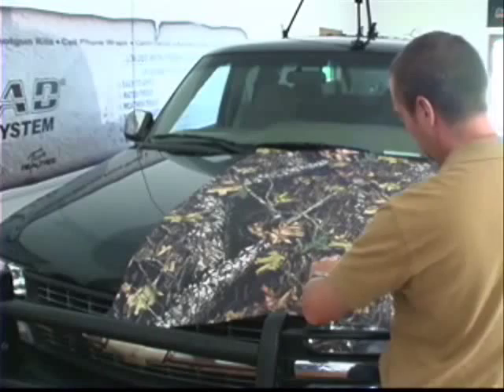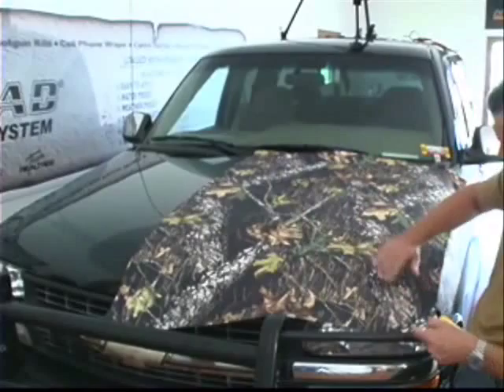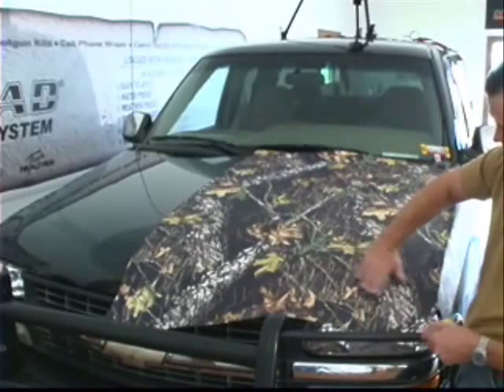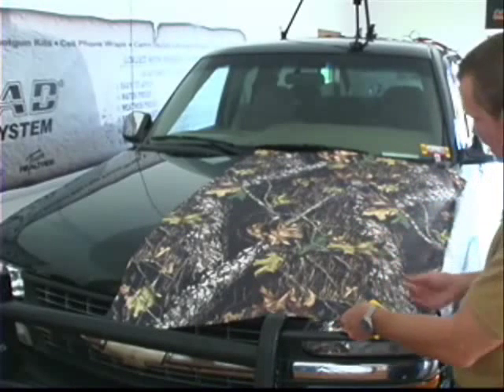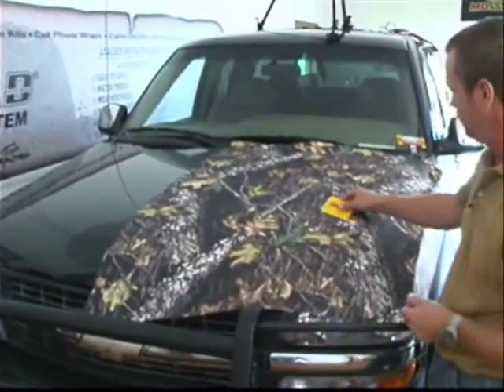What we'll probably do is we'll get a heat gun or a hair dryer right here where this curve of the hood comes down and it's rolling this way. It's kind of wanting to pucker up a little bit here. Instead of making a cut in it we'll put a little heat on it and see if we can't get that to lay flat without cutting into it.